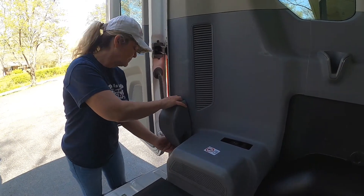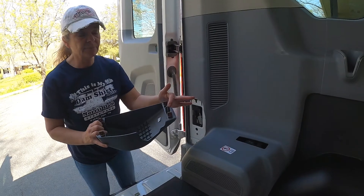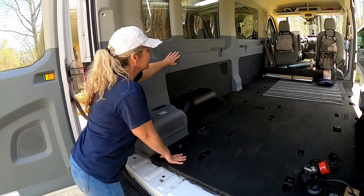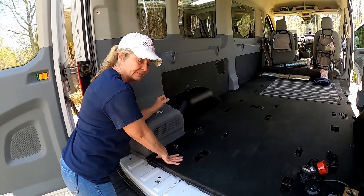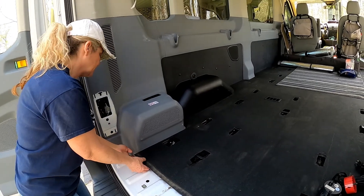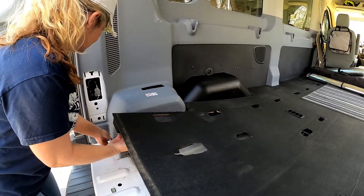We're going to start removing the trim. We'll pull this seat belt cover trim straight out — it pops out — and you want to be really careful not to break your tab off on the bottom side. We're going to remove the interior trim over the rear air conditioner unit, and then this second piece of trim over the black panel wall where we're going to put the interior plug. From what I've seen, you raise the floor up, there's a little bit of lip under the floor, and this piece of trim should just pop out.